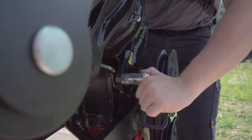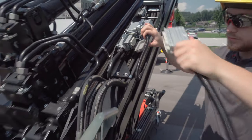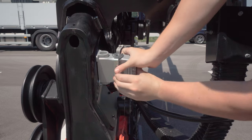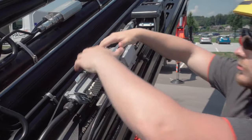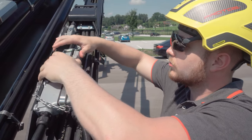Remove the securing clip and pin. Disconnect the electronic connections and protect them by inserting into the empty socket. The blind plug has to be plugged in to allow crane operation.